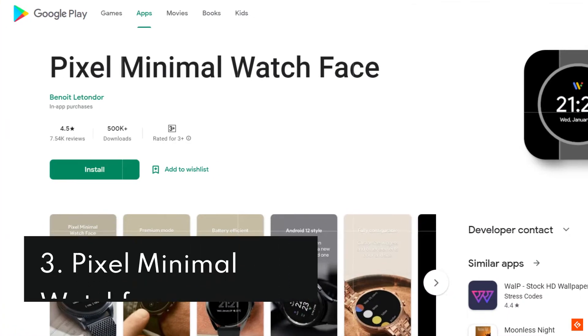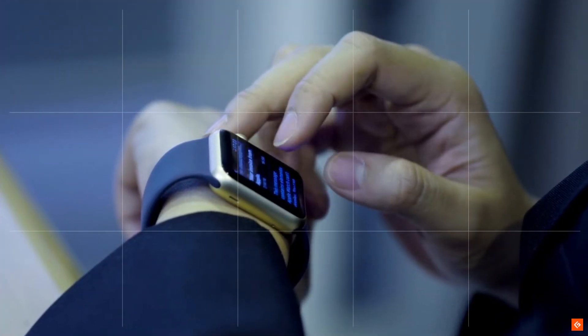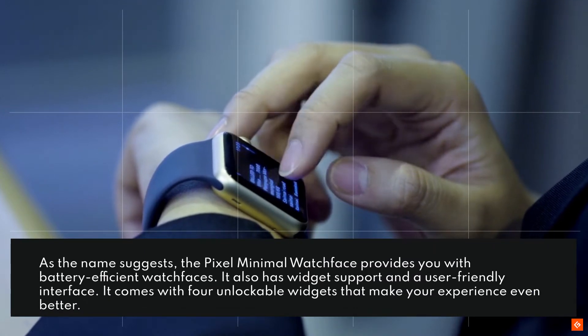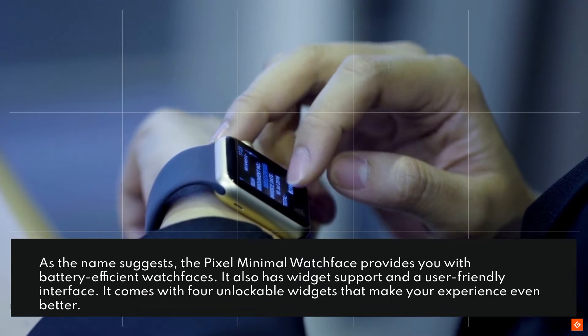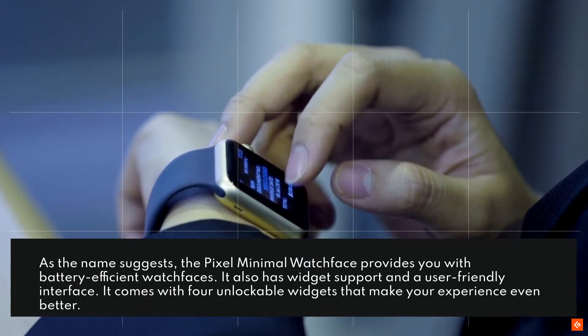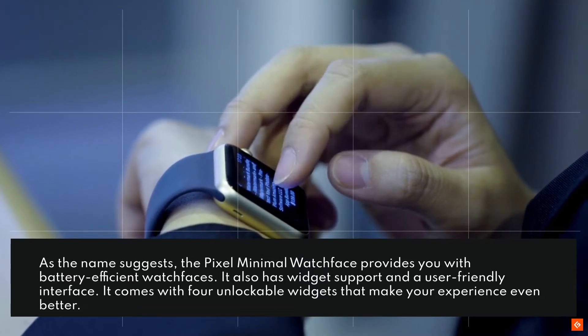3. Pixel Minimal Watch Face. As the name suggests, the Pixel Minimal Watch Face provides you with battery-efficient watch faces. It also has widget support and a user-friendly interface. It comes with 4 unlockable widgets that make your experience even better.